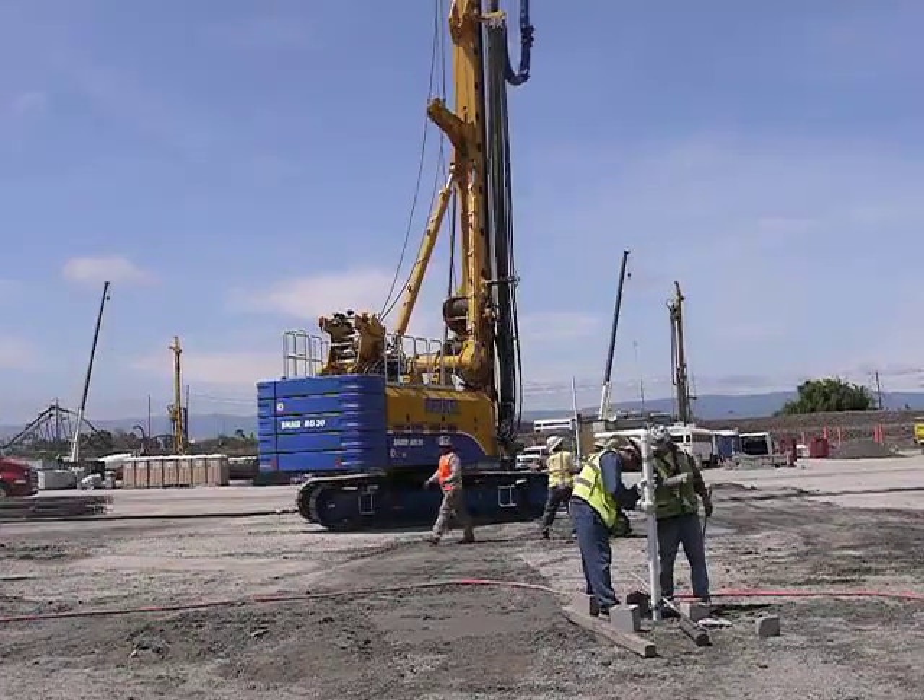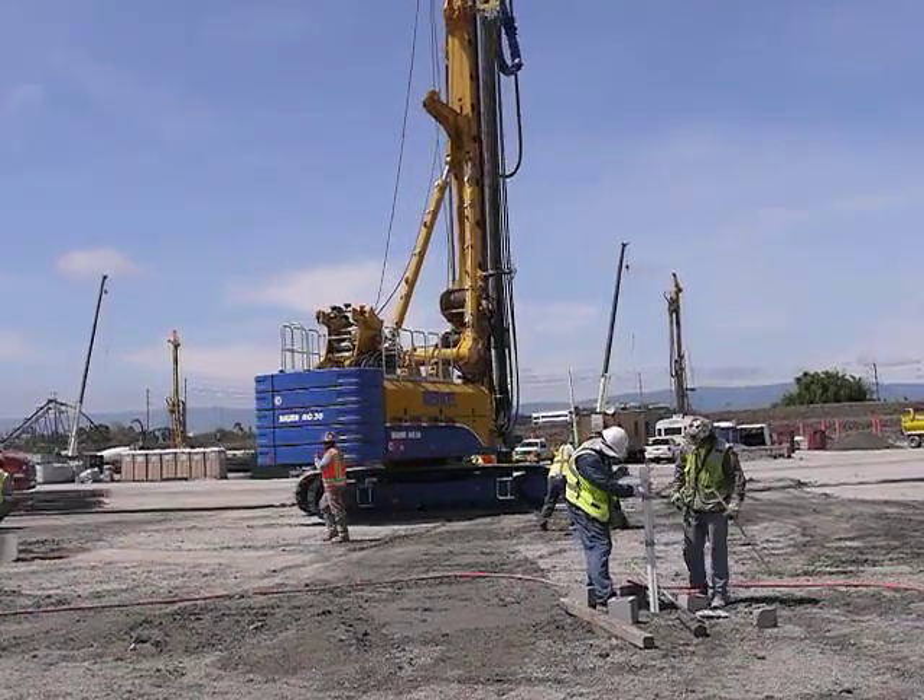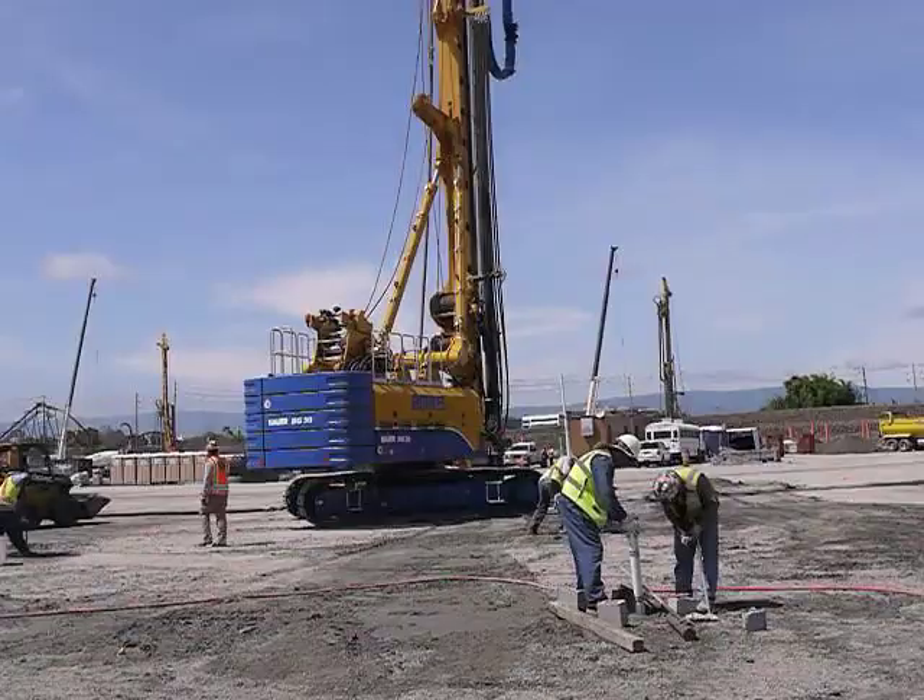We're installing auger pressure grouted displacement piles. There are approximately 3,080 in the stadium footprint, and they're installed to depths of approximately 60 feet each. They're designed for capacities of 90 tons of compression and 75 tons of tension.